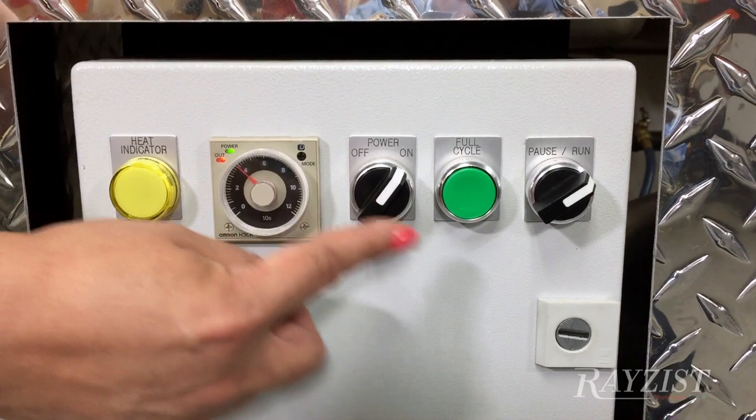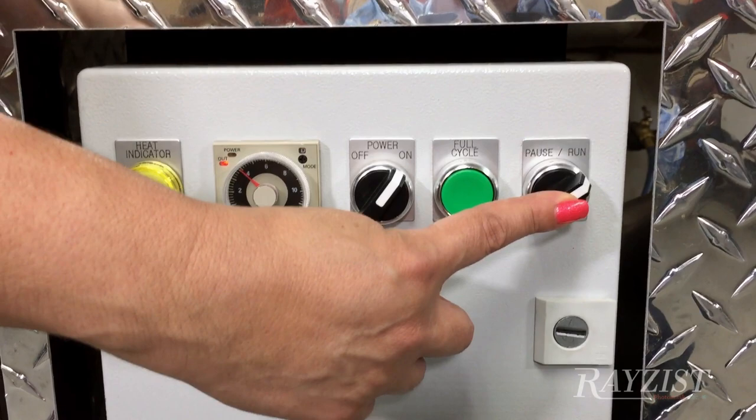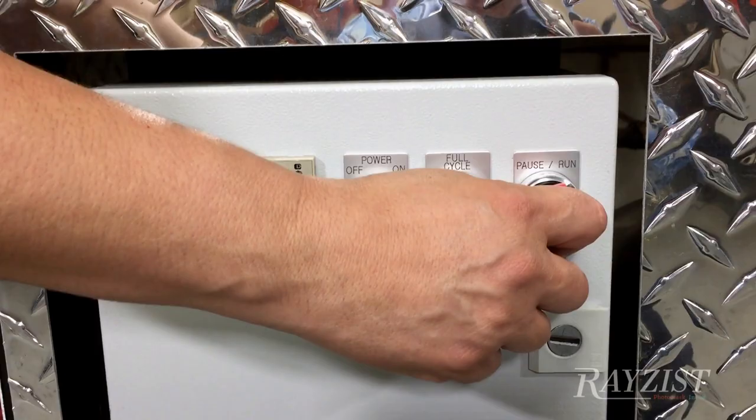At any time during the cycle you would like to pause it, you just turn this to pause, view your sheets, and then turn it back to run, and it continues the cycle. It's very simple and easy to operate.